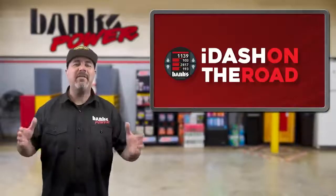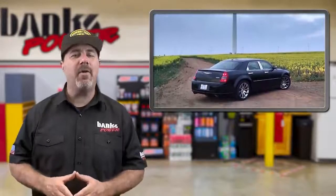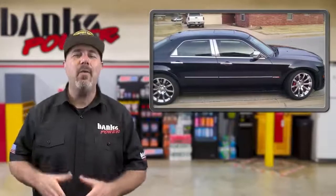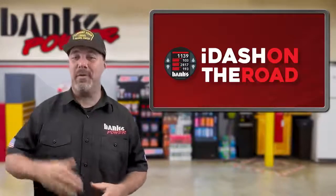Next in iDash On The Road, we have Dustin Brennan, who's a Banks test pilot for the upcoming Pedal Monster Throttle Sensitivity Control. His ride isn't just another diesel — it's a Chrysler 300 SRT8, proving yet again that Banks is more than just trucks. Dustin said enthusiastically: "We absolutely love the product. It's truly changed the way the car drives. There's no more dead pedal, and the amount of adjustability is just fantastic. It makes it feel like a whole new car. The fact that it can be adjusted so easily on the fly by way of the iDash is pretty awesome. When my wife gets in the car, it takes all of three seconds to adjust the pedal sensitivity to her liking — she's dialed it in before I've even buckled my seatbelt." Dustin, it looks like your wife's moving in on your 300, so don't get stuck with the minivan.